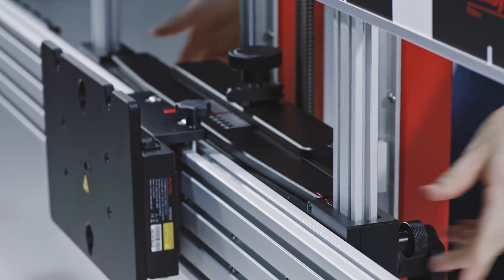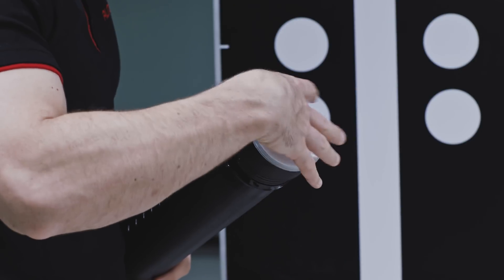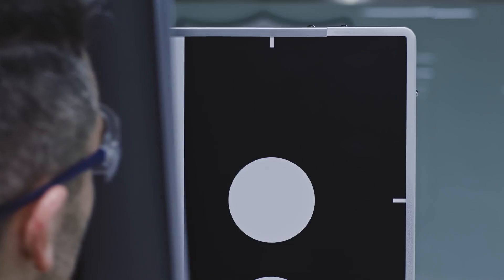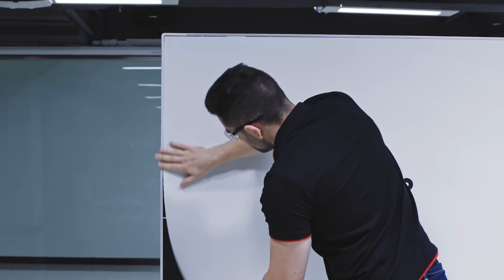Tighten the knob. The pattern on the pattern board is for Volkswagen Lane Departure Warning calibration. To perform calibration of the Mercedes-Benz Lane Departure Warning System, attach the magnetic Mercedes LDW pattern to the board. This pattern should lay flat against the board with no bubbles or wrinkles.